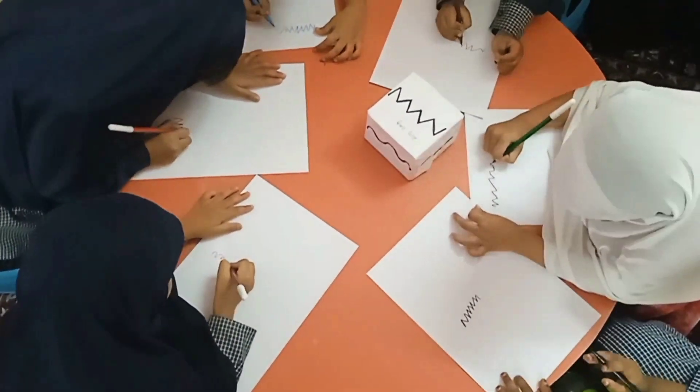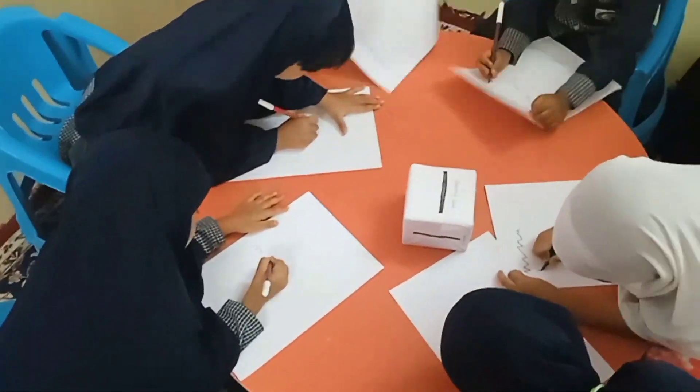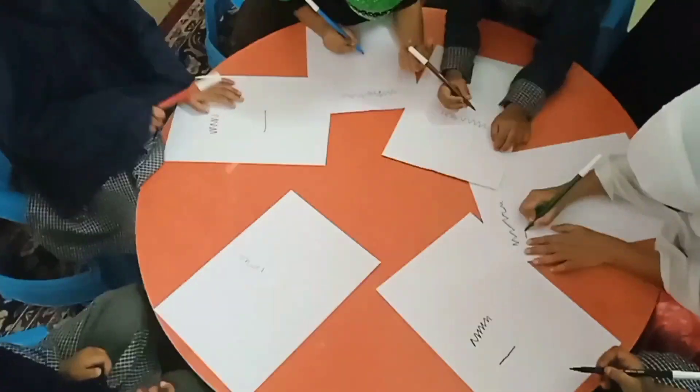We call it art. So many things that we can draw — lines, dots, stripes, and shapes. Let's use chalk,